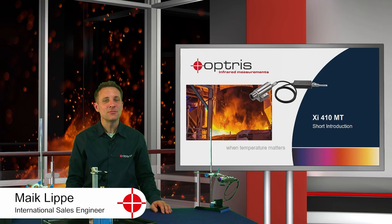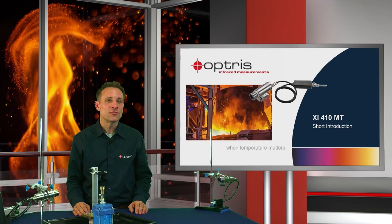Welcome to this short introduction of the new XI410MT camera. Now let's do a nice experiment with two different cameras which have two different wavelengths.